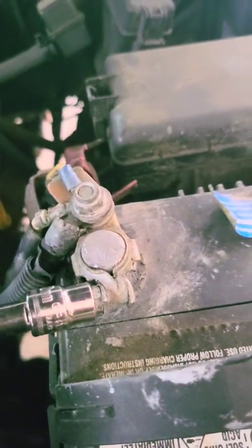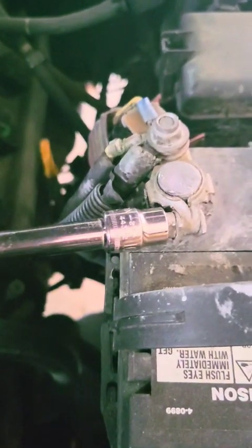Once you put your battery connection back on, you take your socket — this happened to be a 10 millimeter socket. In the first video I said 9 millimeter, but I had to get a 10 millimeter to put this back on. Make sure that you're tightening your battery back up. Make sure everything's tightened back up on your battery and snug, with both sides of your terminal connected. You see here I'm tightening — don't tighten it too tight because you might break the nuts and bolts on your posts. So that's tight.